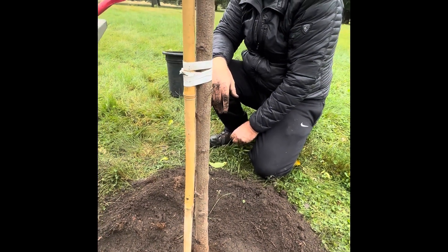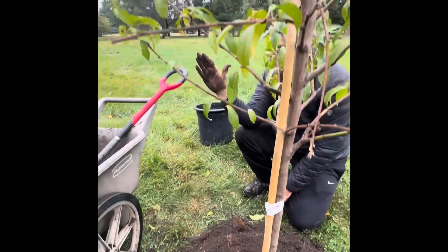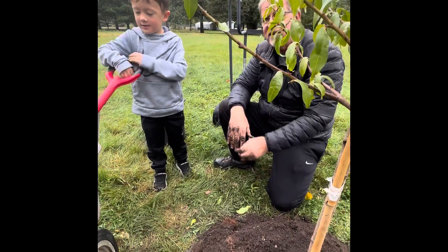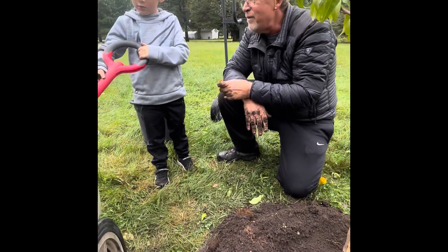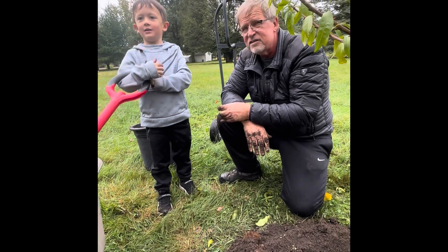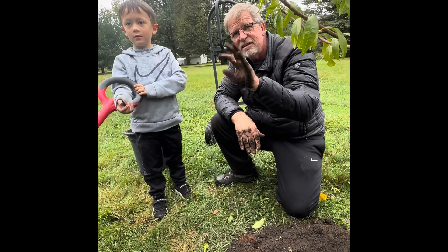Come here — can I have a high five? We have another tree to plant. Here's a high five! Let's do it. A mass tree? We're going to plant a buckeye seed, aren't we? A buckeye, right — we're going to plant a buckeye seed and see if it comes up. Bye-bye everybody.